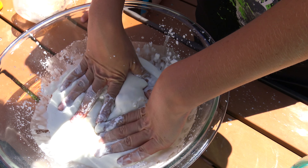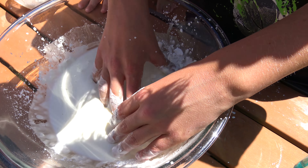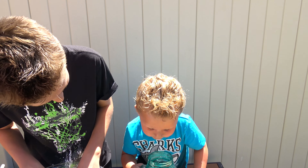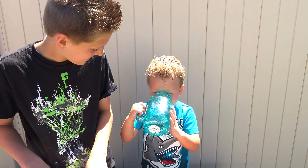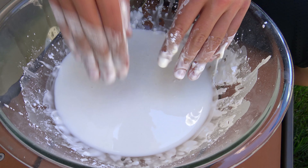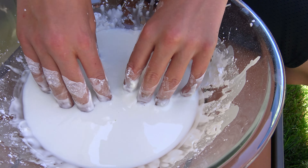Can I have a drink? This is to show that it's actual water. Okay Chase, take a drink. Something really cool about this is you can smack it and your fingers won't go in, but you can slowly put your fingers in and they will go in.